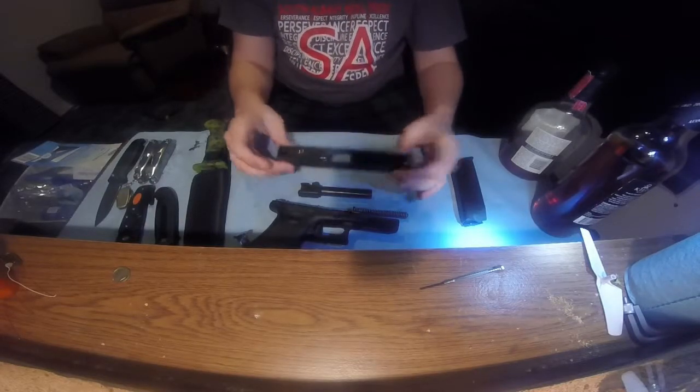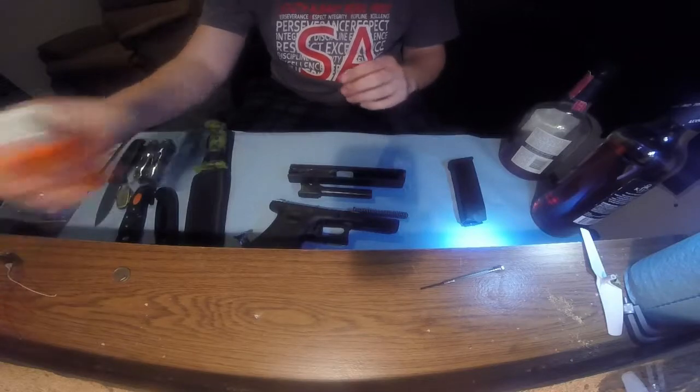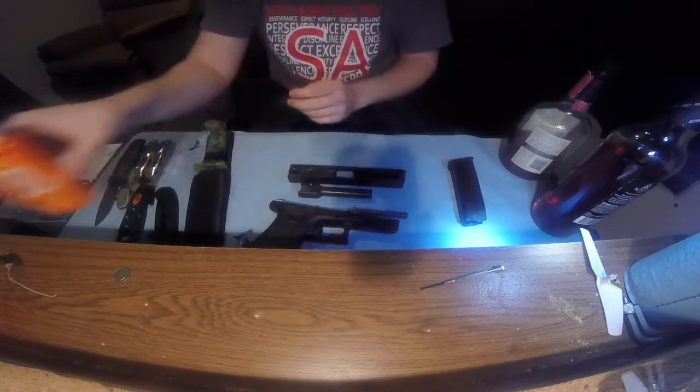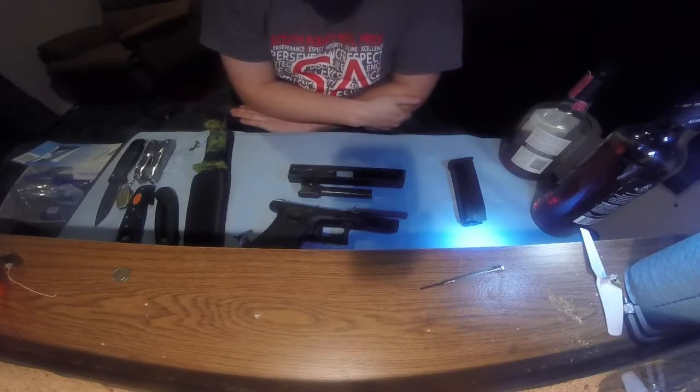As you can see, I have put my own lubricant in it. Like I said in previous videos, Hoppe's high viscosity — I run it in all my guns. Now if you want, I will do a breakdown video to show you how to break down the Glock. It is probably the easiest pistol to do it with.